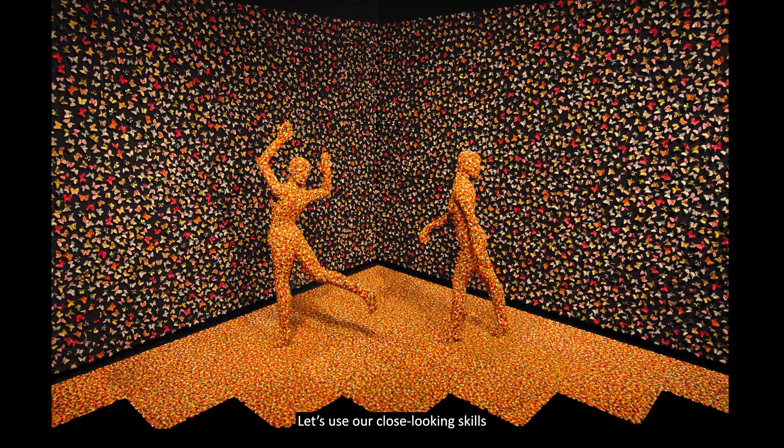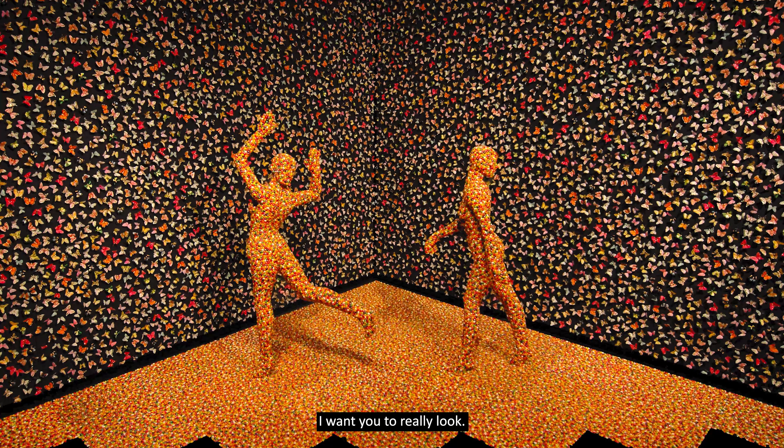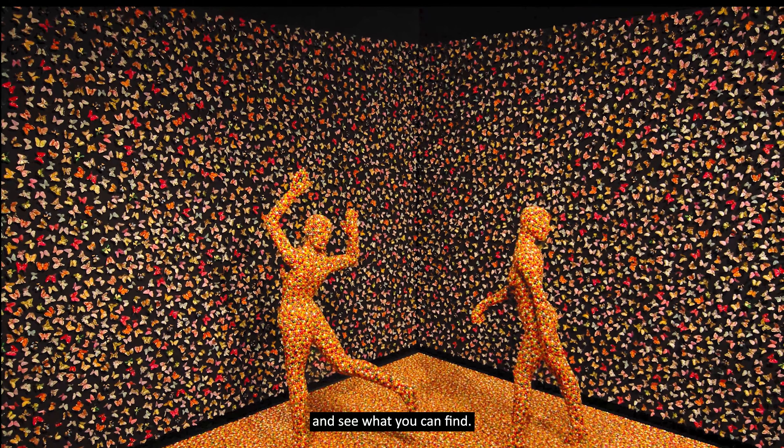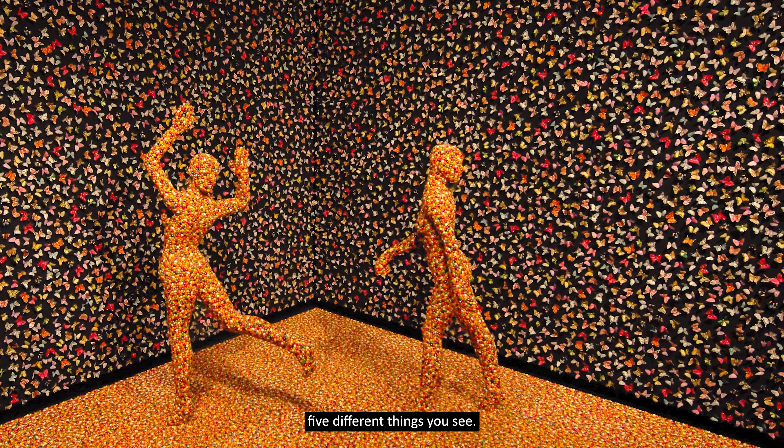Let's use our close-looking skills to examine Shimmering Madness. I want you to really look. Let your eyes wander around and see what you can find. Pause the video and write down five different things you see.